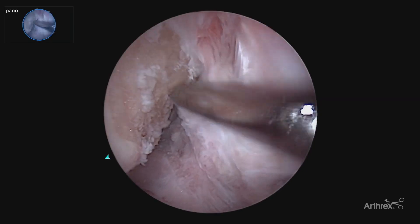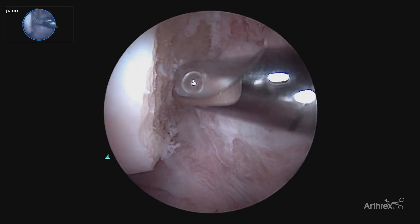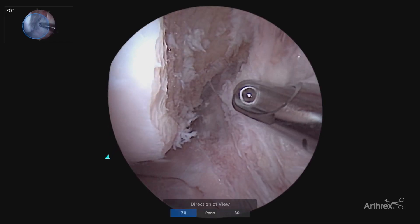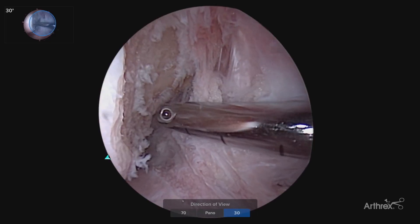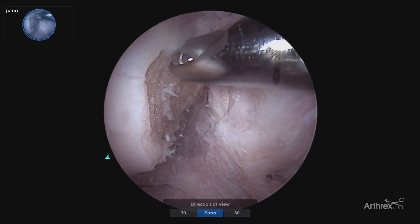We can see all the way to the back very easily, having a nice smooth notch from front to back. With our panascope, if we go back to our 30, we show the difference of how you're looking down the wall versus straight at the wall — a much more precise view.